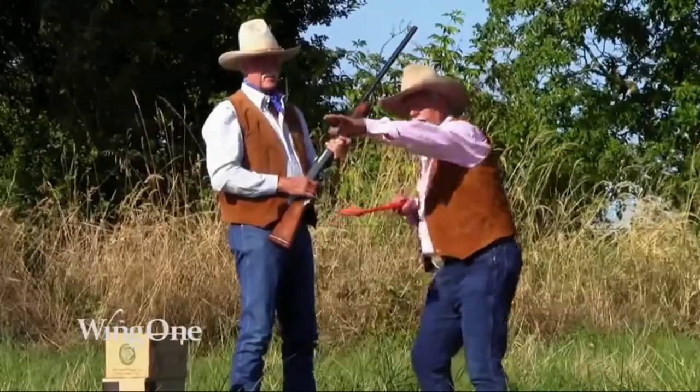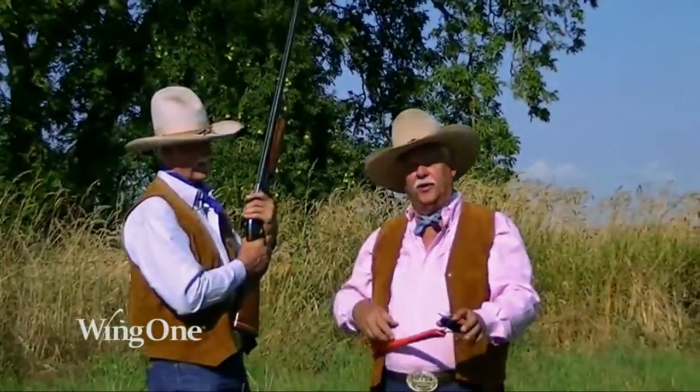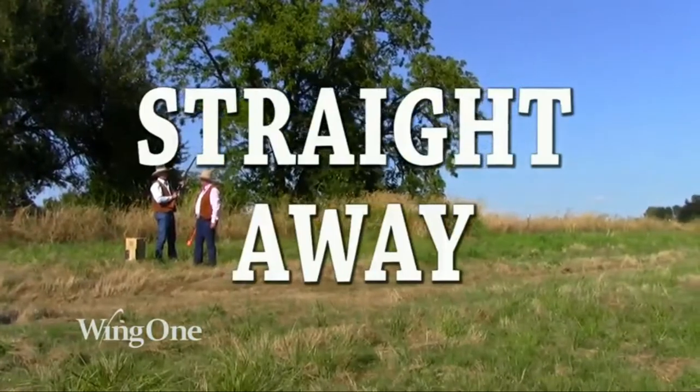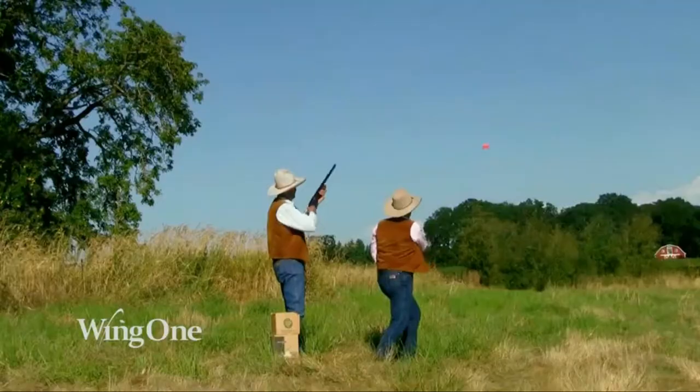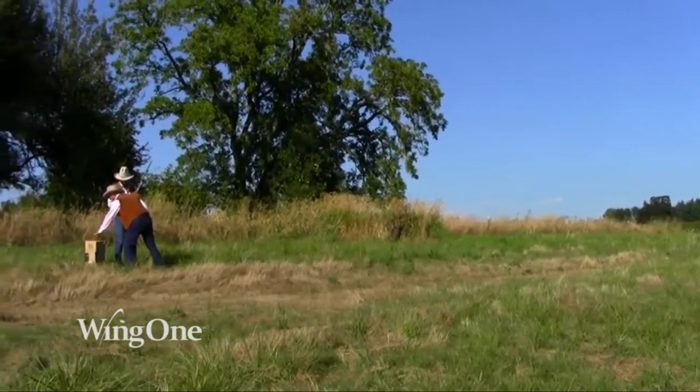You can vary that by throwing at any plateau out here. I'm going to turn around and throw it. My brother here will shoot it — I hope — the straightaway. Wing One. Good shot, Tom. That's the straightaway.